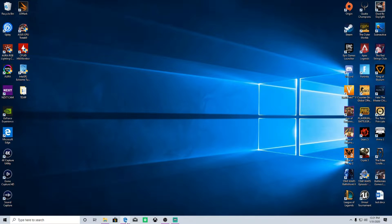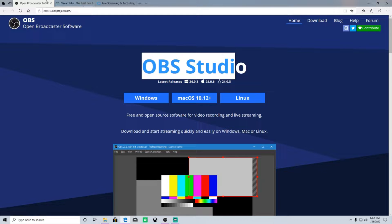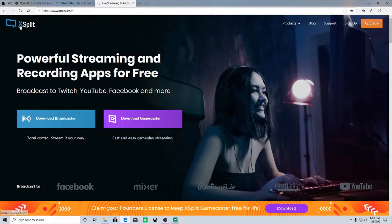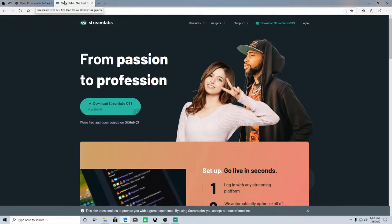The first thing you're going to want to do is pick a streaming software. The main three are OBS, Streamlabs OBS, and XSplit. XSplit has a feature set almost identical to Streamlabs OBS, but it costs a monthly or yearly fee, which is why most people don't use it. These other two options are free and do 99% of what XSplit does.